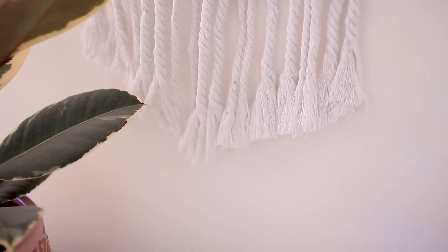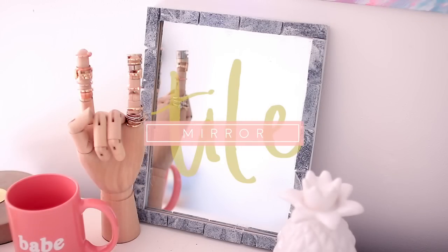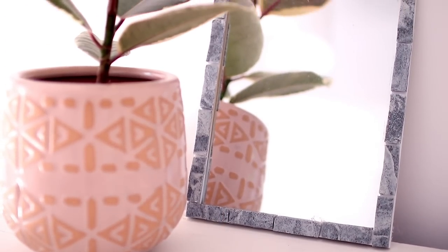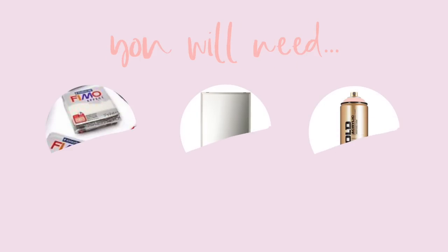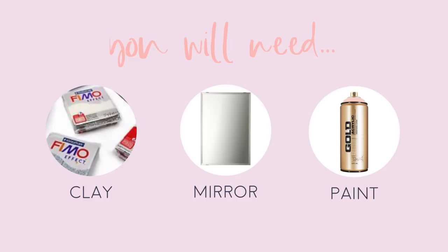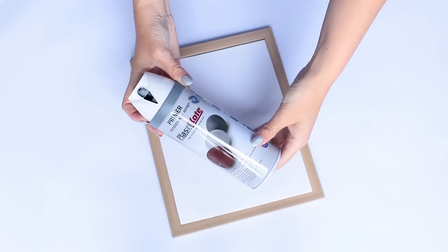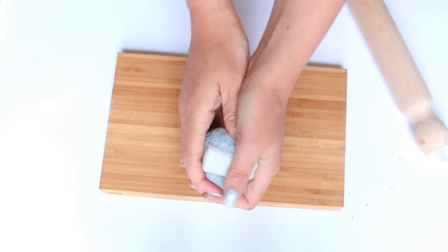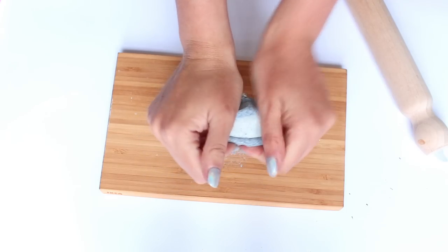Tiled and mosaic frames can be quite expensive so I wanted to show you guys how I made this one — it was very cheap to do and actually really fun. For this project you'll need two colors of oven-baked clay, a mirror (mine's from Poundland), and some spray paint. If your mirror or photo frame needs painting go ahead and do that now so it has time to dry — I'm priming mine and then spray painting it white.